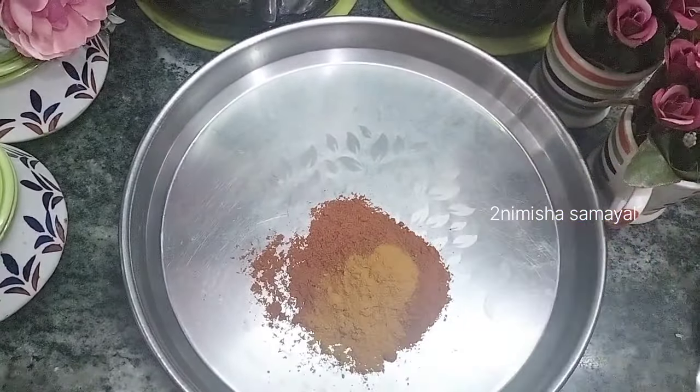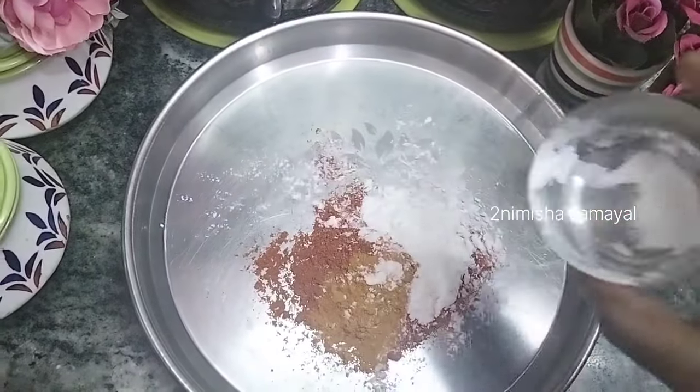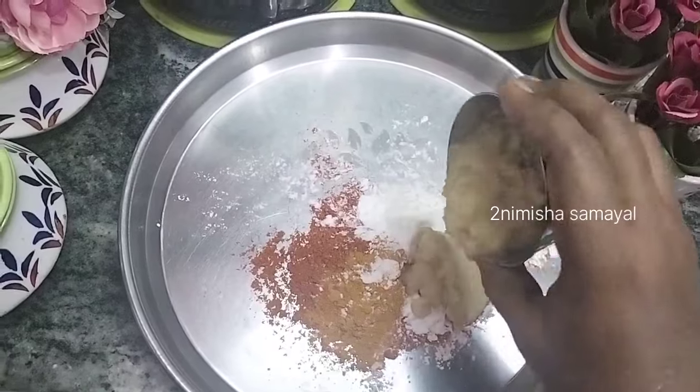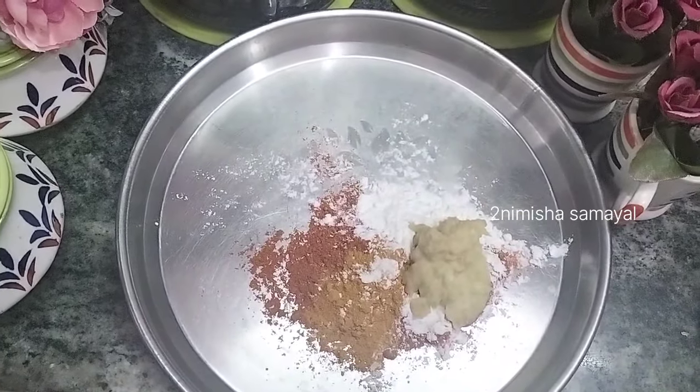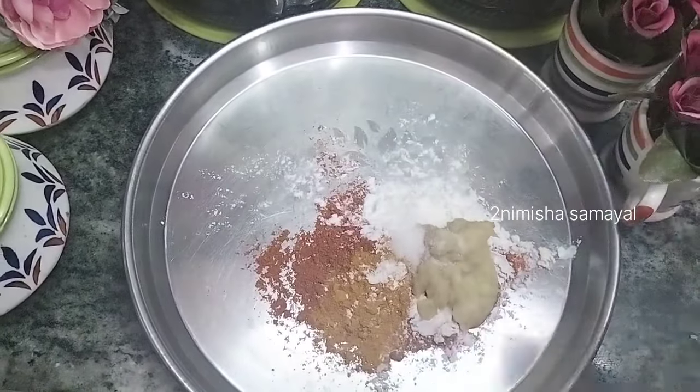Add 2 tablespoons of corn flour, then 1 tablespoon of corn flour. Add to a bowl and mix it up.